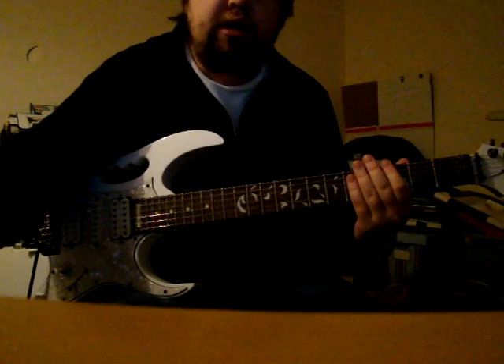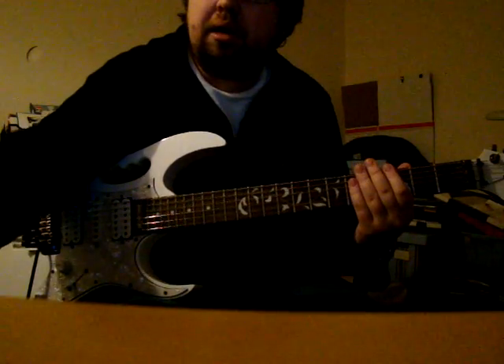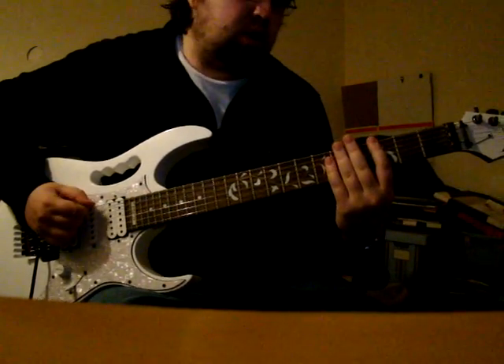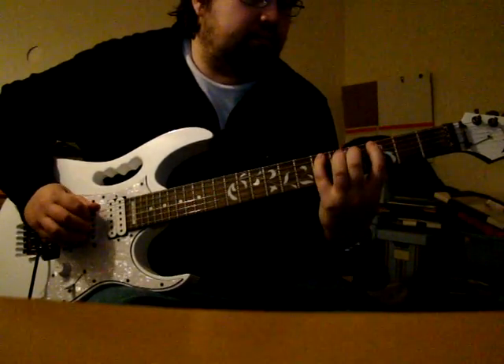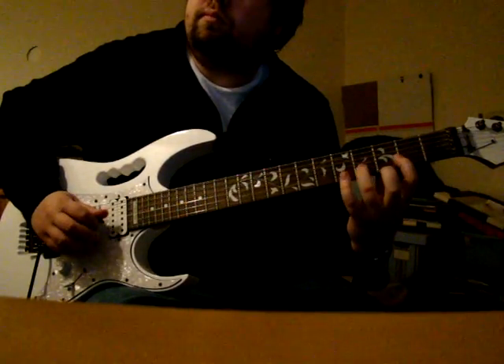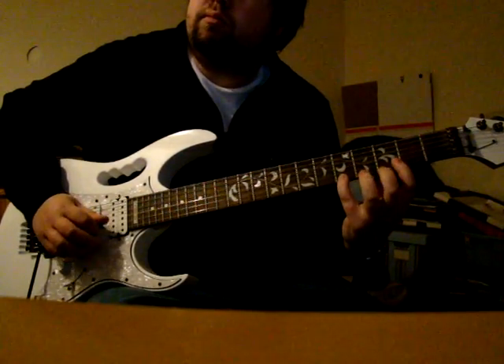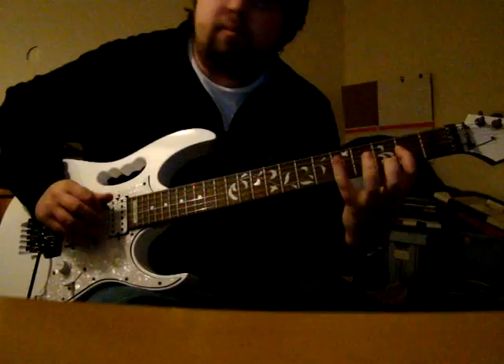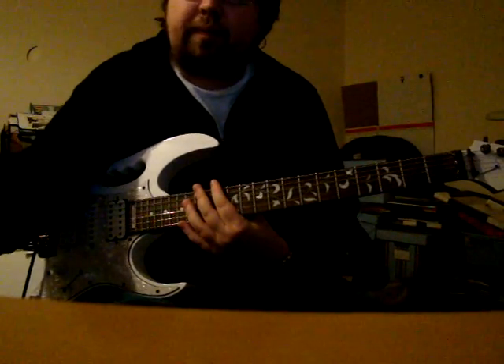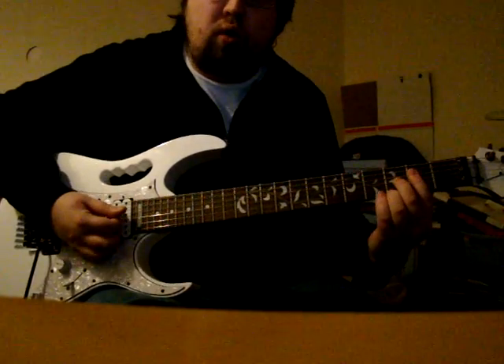So I will play you the original diminished scale. That's at the one twang, and it's a G. And that is what I was talking about in a previous lesson — it goes over a diminished chord.